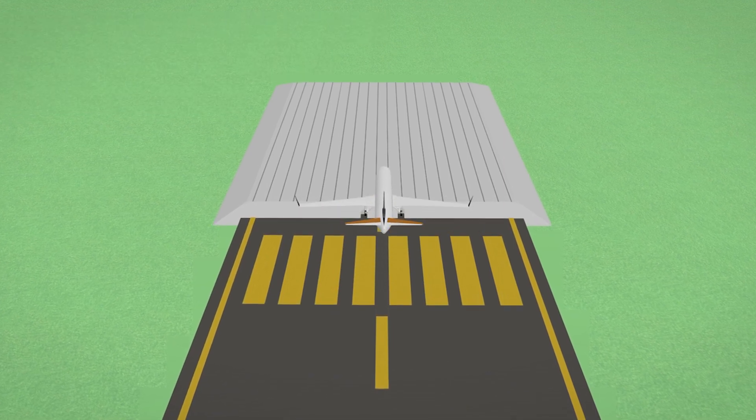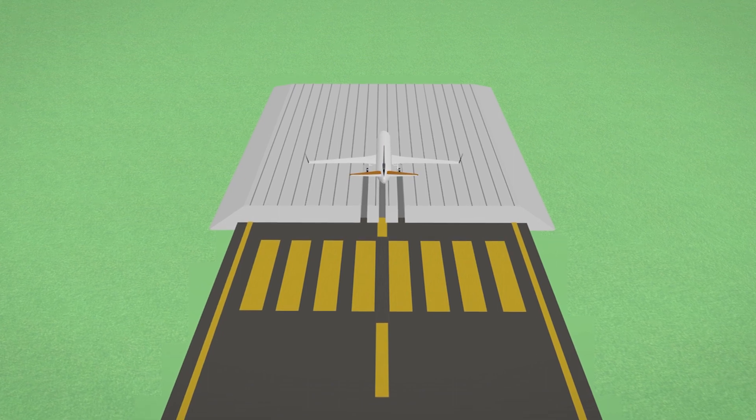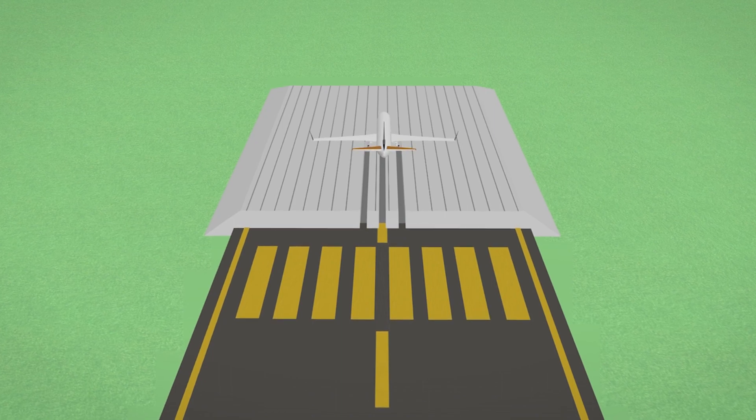In a successful arrest, the aircraft will come to rest in the EMAS. Should the overrun occur at a higher speed or weight than the EMAS was designed for, the aircraft will likely exit the back of the bed at a significantly reduced speed.